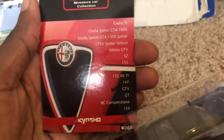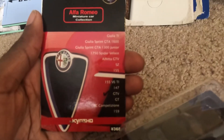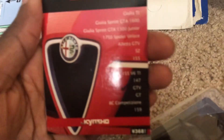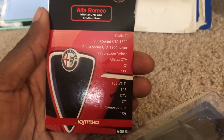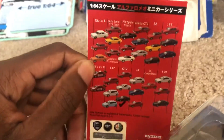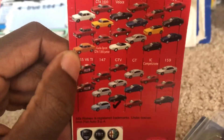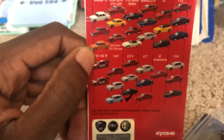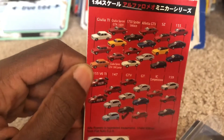Here is the box it came in, and they have a list of other Alfa Romeos that Kyosho worked on. I already checked off the GTV, but I think I have some other Alfa Romeos in this collection. On this side they show a description of what each vehicle looks like — some of these are probably from the same brand, but some are from different brands.